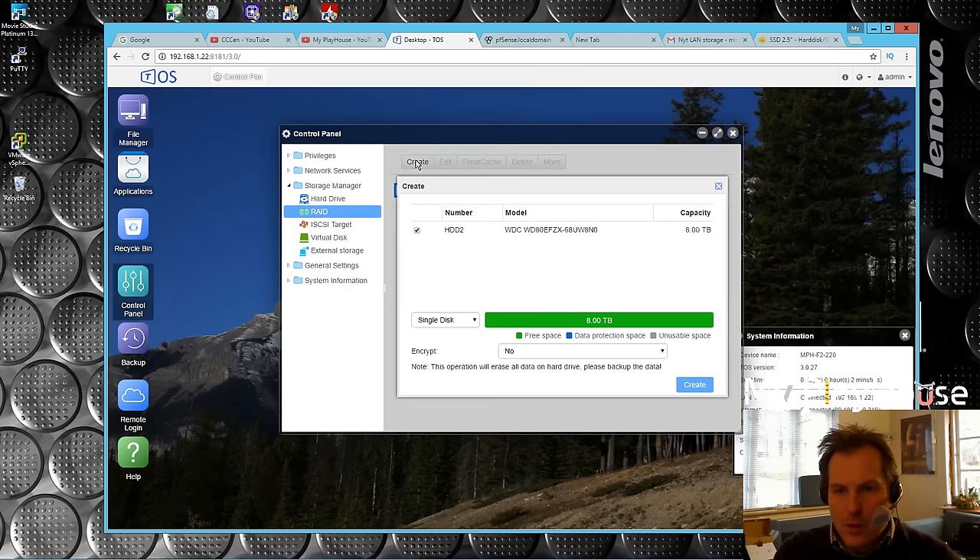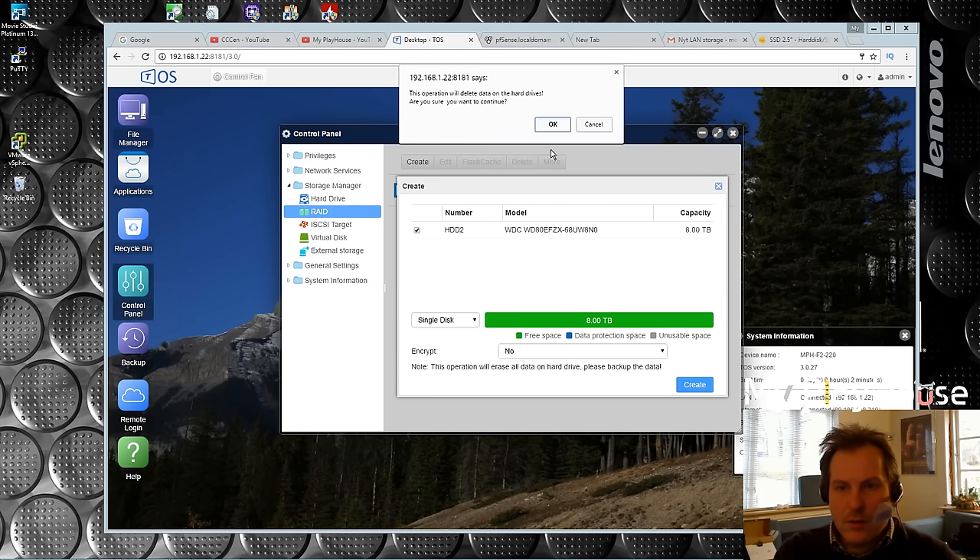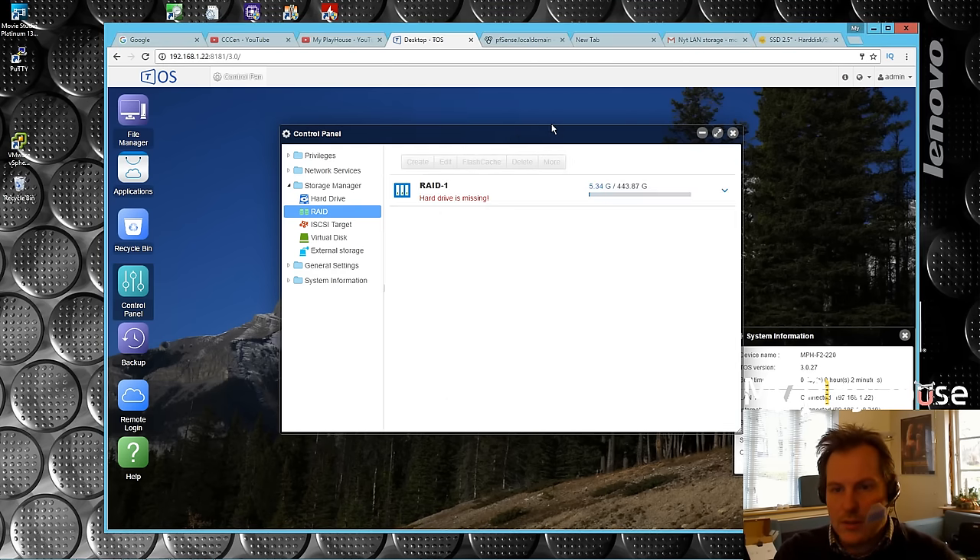I'm going to create a single disk with this one. That is the only option I have, so I'll select that, no encryption, create - and it will delete the drive. Yes, that's fine.